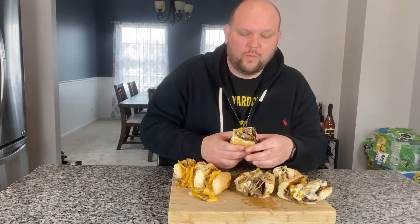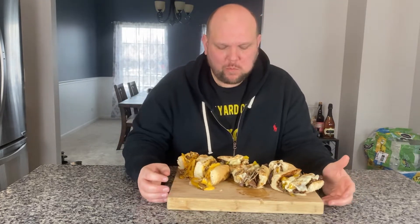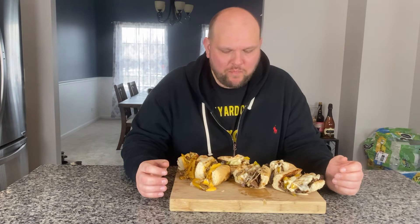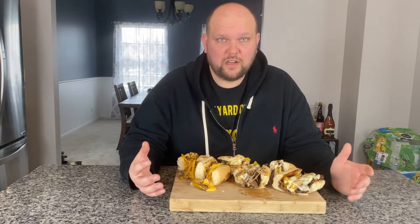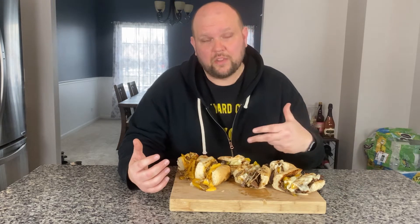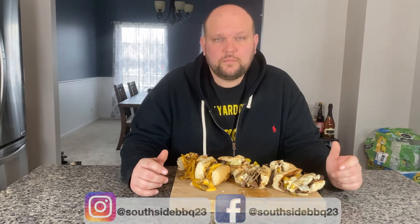First off, the steak is phenomenal — tender, tasty. The cheese on there, I love provolone. The peppers, the onions, everything just plays so well. Very easy to do. Took me maybe 20 minutes to make all three sandwiches and have a ton left over. Worth a shot. The giardiniera peppers — always a home run. Spicy, you got to get the hot giardiniera. Give it a try, let me know if you have any comments or thoughts. Check me out on social media at the links below — Facebook and Instagram. Give me a subscribe if you like it. I'll talk to you soon, see you later.